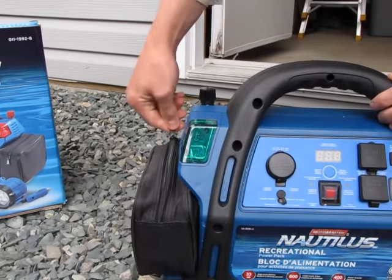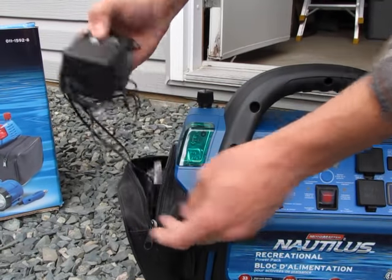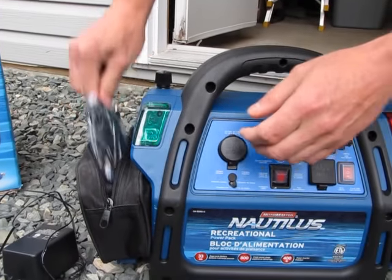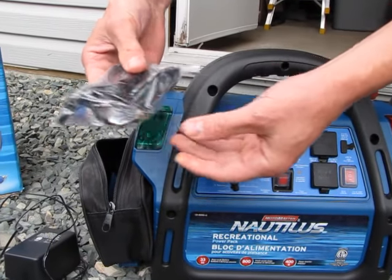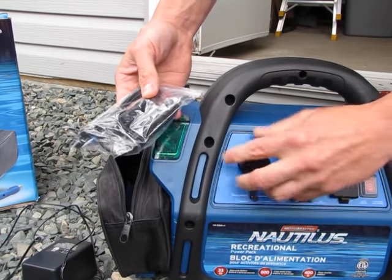Over on this side we have the charger. You plug it into a wall and into that port there. We also have an in-car charger — it plugs into your car outlet and into this port here for charging.